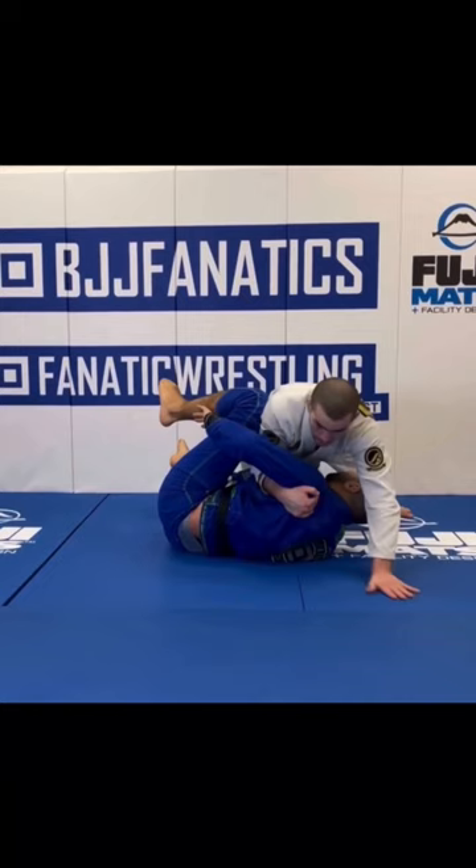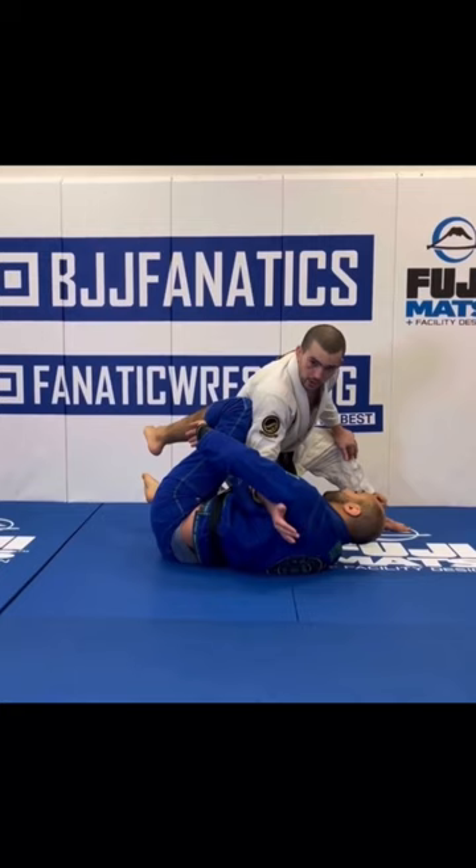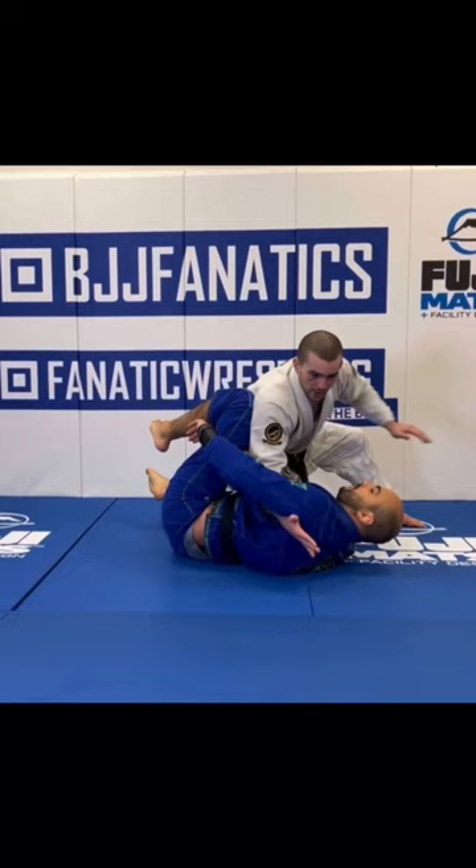As soon as my hand touches the back of his shoulder, this needs to be a sticky underhook. A sticky underhook means I'm using it to either sit him up to me or to pull myself down faster and prevent the repummel.